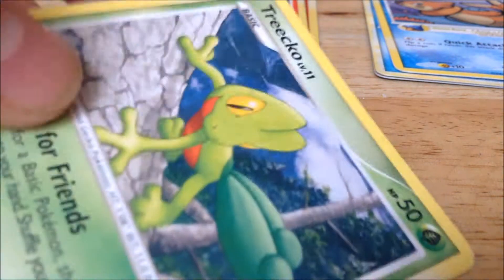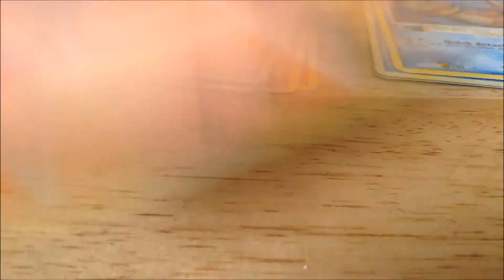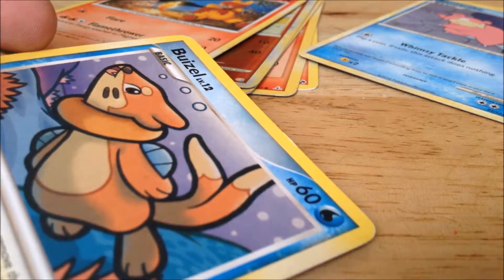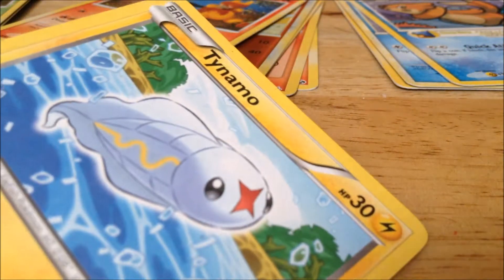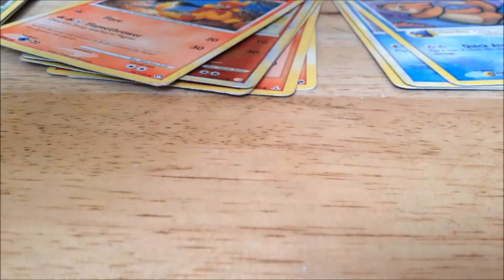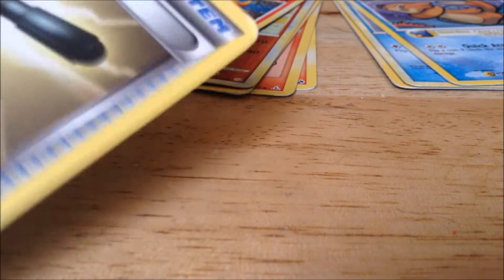Here's how it works. If I draw a Grass-type Pokemon card, that means I buy a $1 scratch off. For every Fire-type Pokemon card I draw, I buy a $2 scratch off. For every Water-type, it's a $3 scratch off. I know what you're thinking — a $4 scratch off for Lightning-type — but it doesn't work that way. New York Lightyear does not offer $4 scratch offs. It is, indeed, a $5 scratch off for every Lightning-type Pokemon I pick out. Now, for every Trainer card I pick out, I get two $1 scratch offs.